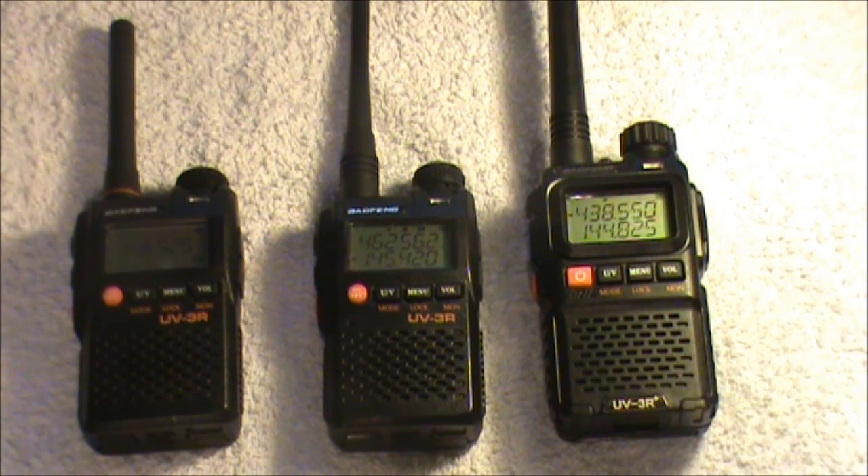Hi there, it's Chris Howard, callsign 2E0 CTH here again, and this time I'm going to talk about the new UV-3R Plus model from Baofeng.